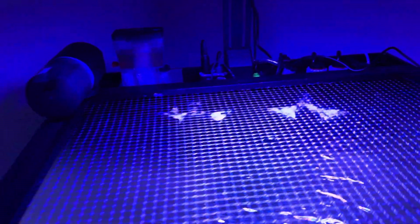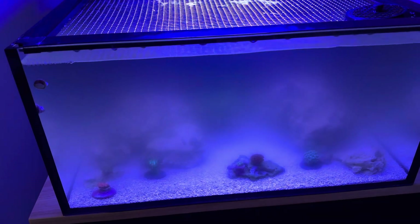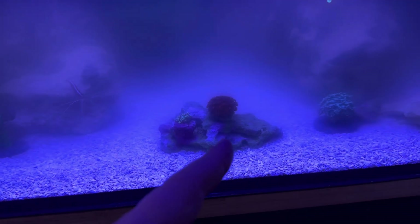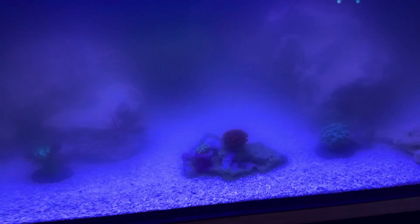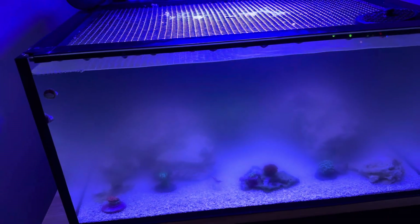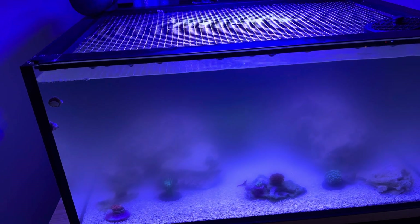Leaving that thing running for less than 48 hours has made it so — if you see this coral in the front, the little dark one, this Ghani right here — you could not even see that. That's how thick the murkiness was in the water.